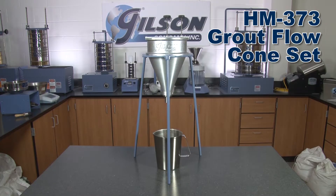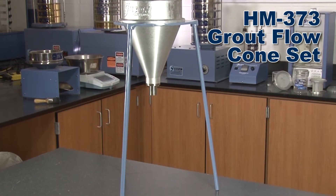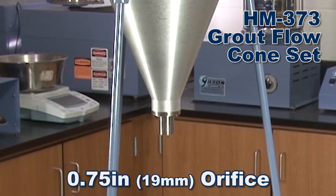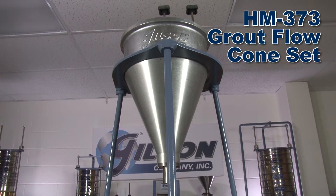The Gilson HM373 Grout Flow Cone Set is similar to the HM372, except that the Grout Flow Cone is fitted with a special 3.25-inch orifice, especially designed for less flowable grouts.